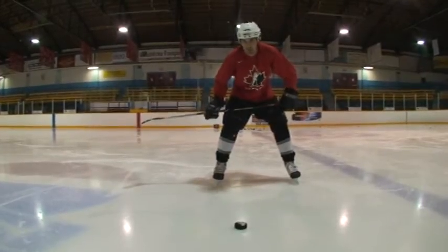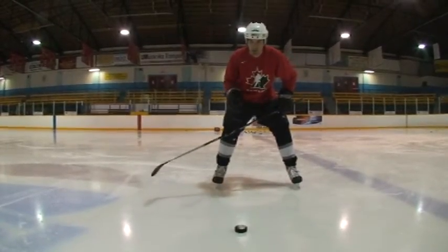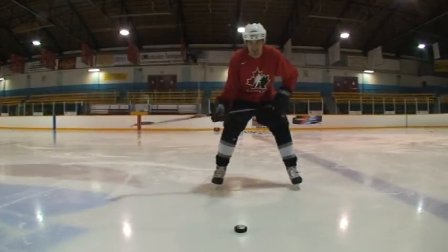My name is Jeremy from HowToPockey.com, and I'm going to show you how to do the Crosby move. Now there's a lot of players that did it before him, but because he was so popular, it's become known as the Crosby move.